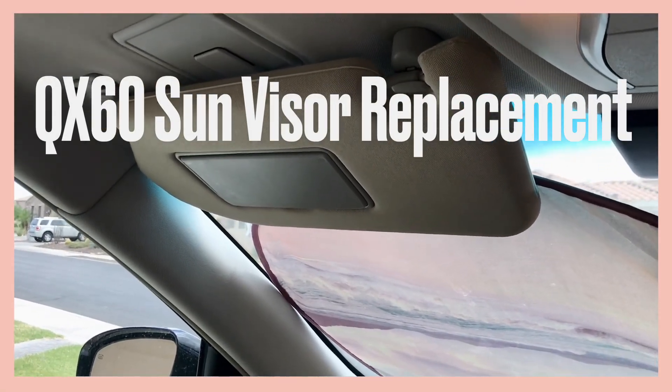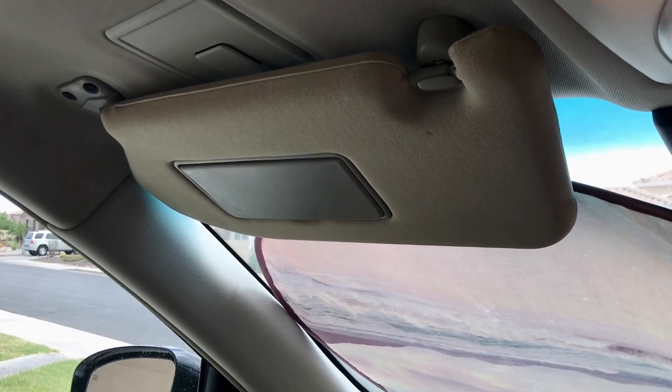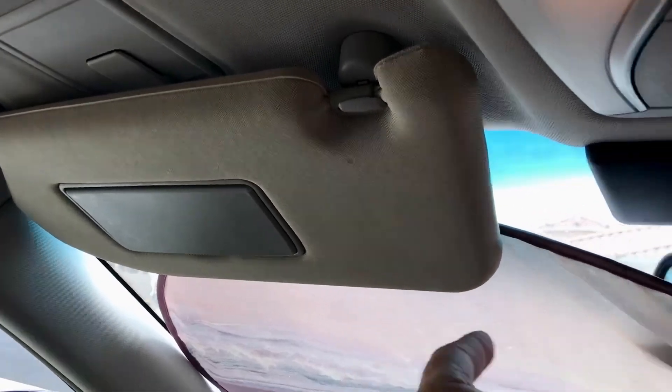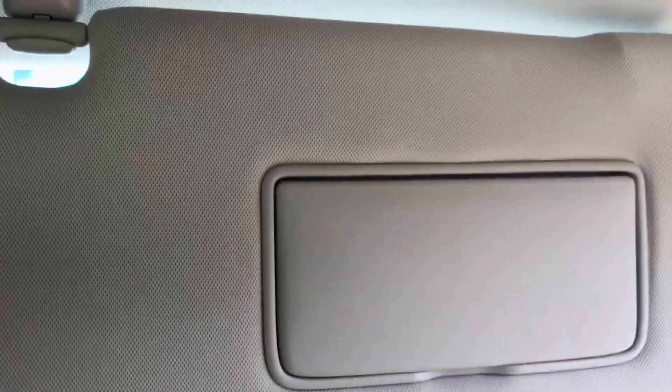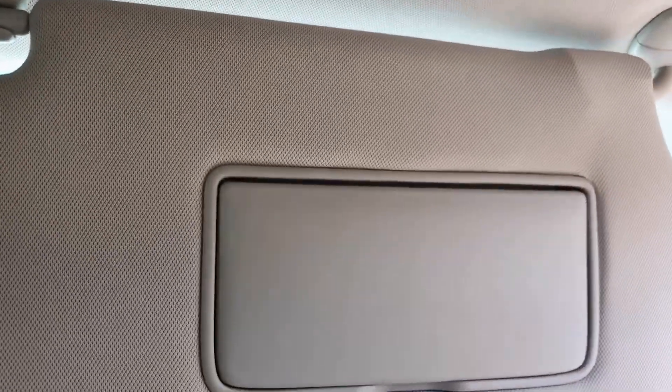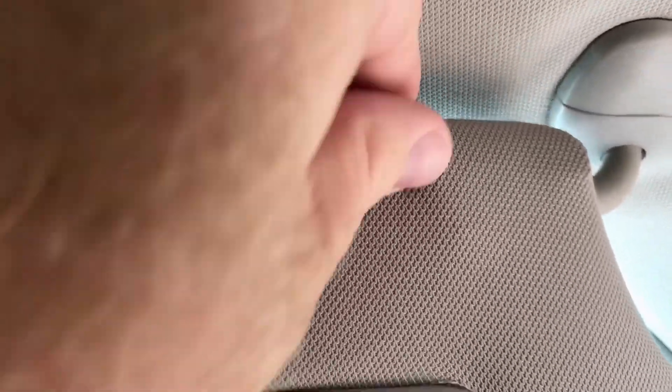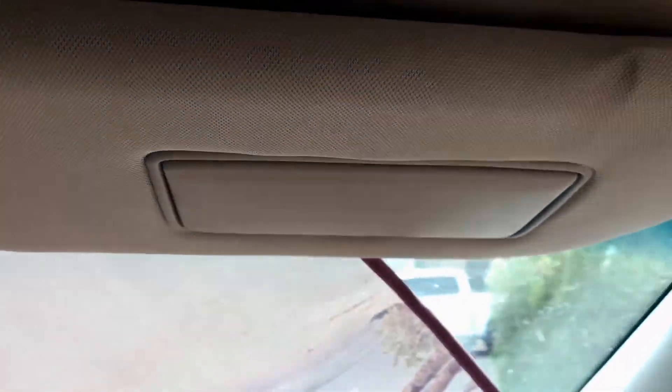This is the driver's side sunshade on a 2014 Infiniti QX60 — a pretty common vehicle. This one has been replaced and stays up. The passenger side, however, will not stay up — it stays down. That's because over time this wears out right up here. See how that's kind of bulging out? It broke on the inside, and the only thing to do to get it to stay back up is to replace the whole assembly.